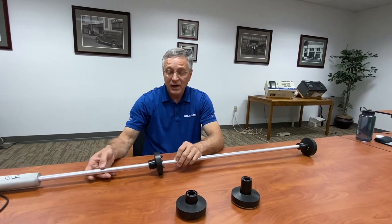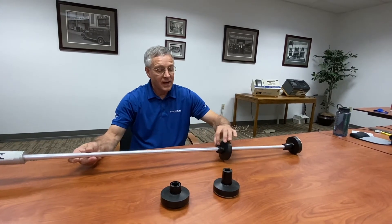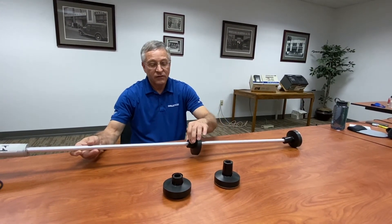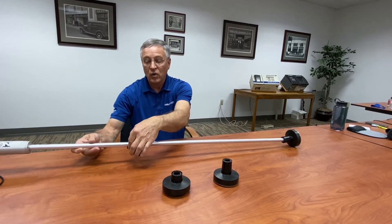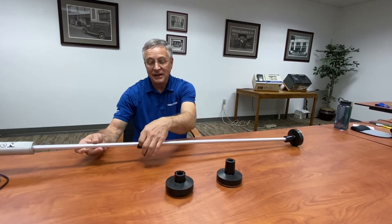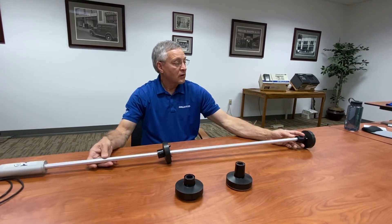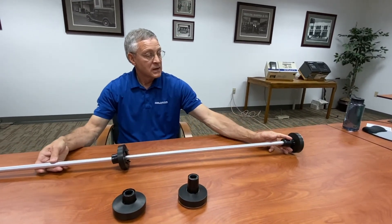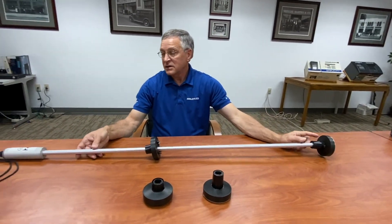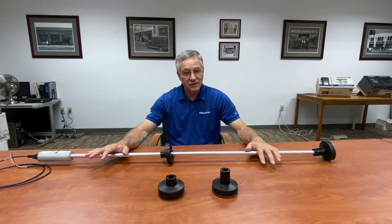So in normal operation, as the fuel moves up and down on the shaft, the magnet reference on the fuel float itself tells within a very accurate amount how many inches are inside the tank. And if there's any water in the bottom of the tank, the water float floats and it tells you how many inches of water are in the tank. So this probe is made to communicate with the TLS tank monitoring system.